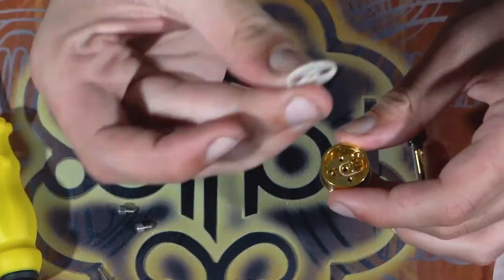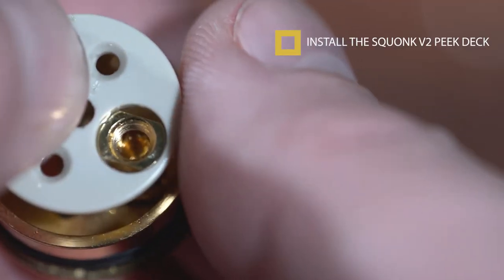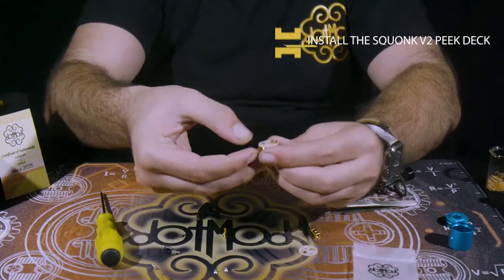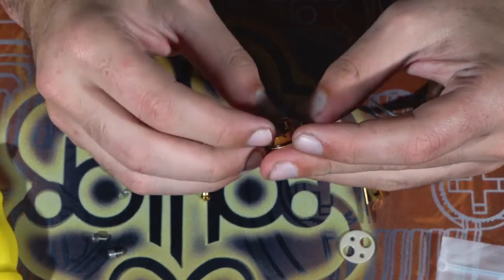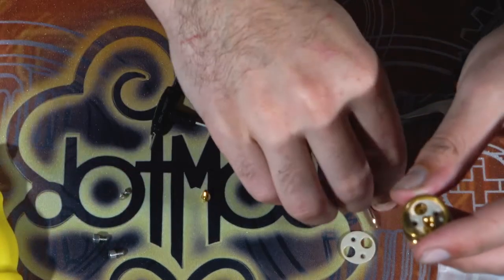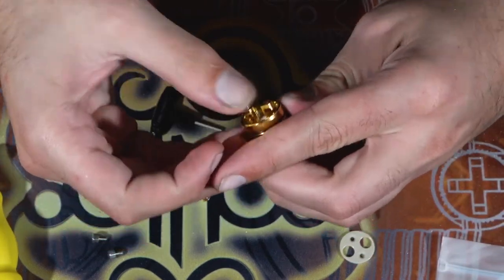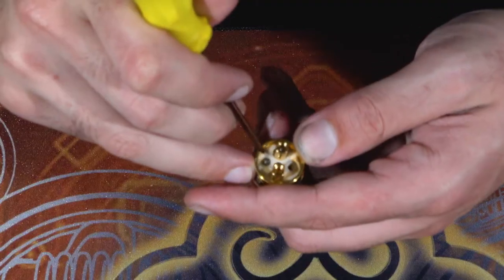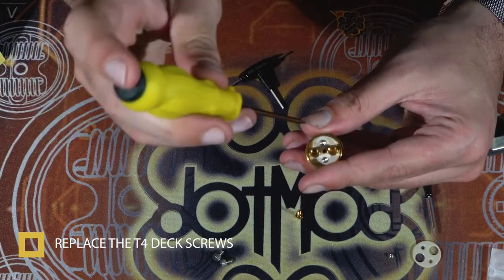In order to get this new V2 deck on, you're going to have to find the two bigger sized holes and put them over your post. I left my negative post out just because it makes it easier. Make sure it goes all the way to the bottom, or else those two screws that fit on the deck are not going to be able to make it in there. Then install your negative post. These are the deck screws — tighten those down, make sure they're nice and tight.